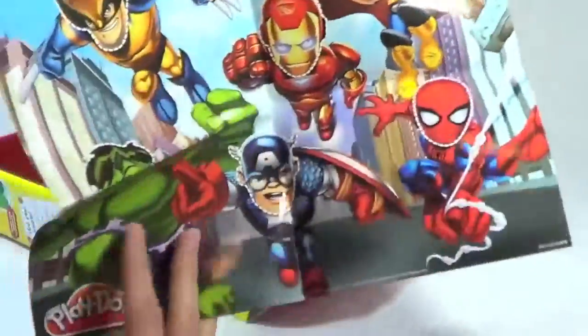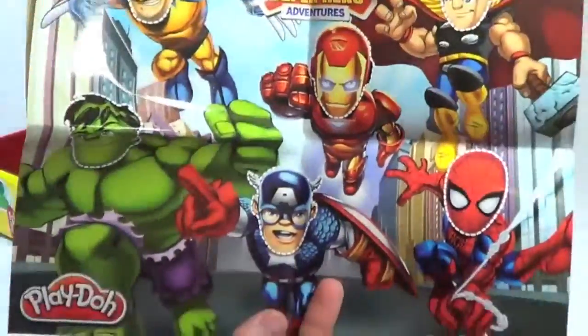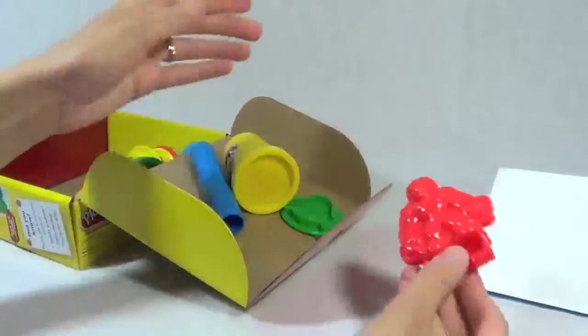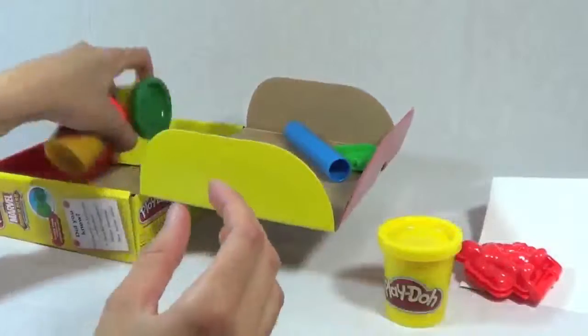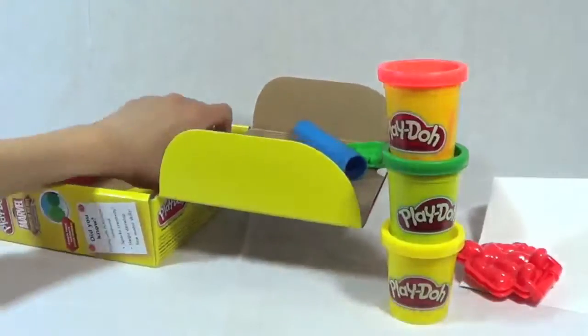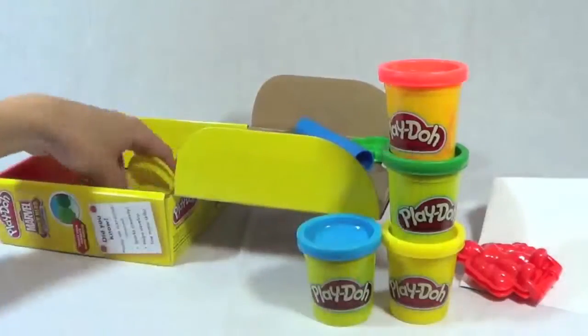We have this great playmat with all the superheroes. And then we have the Spider-Man mold. And we have Play-Doh — yellow Play-Doh, green Play-Doh, red Play-Doh, and blue Play-Doh. So four cans.